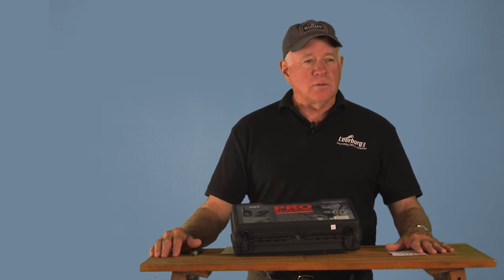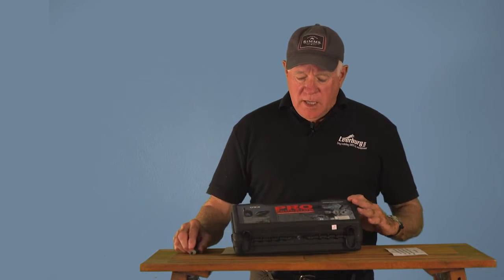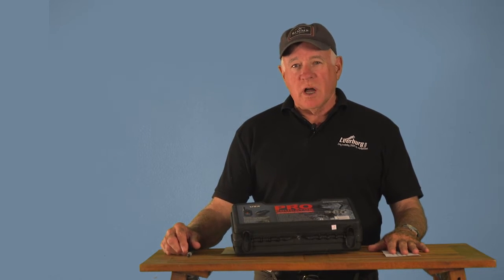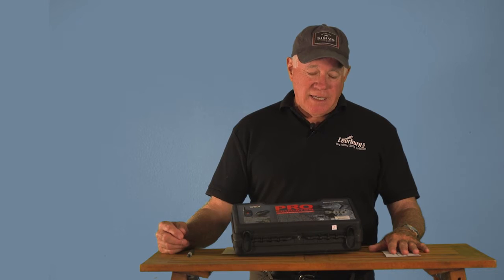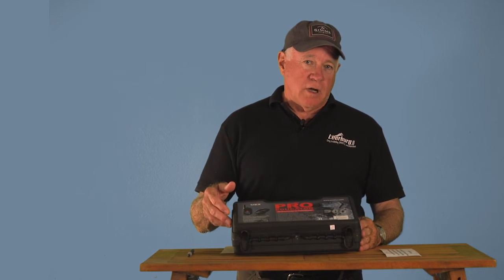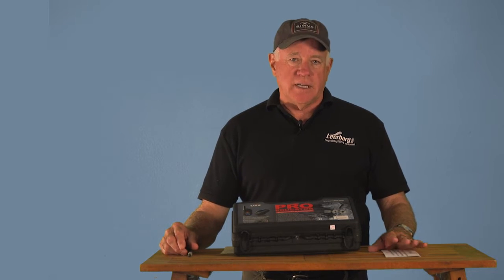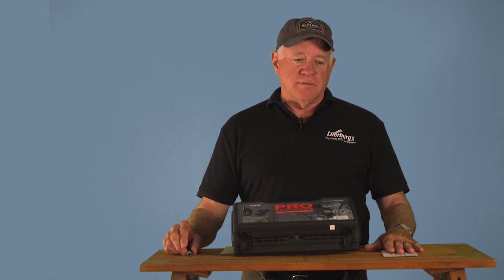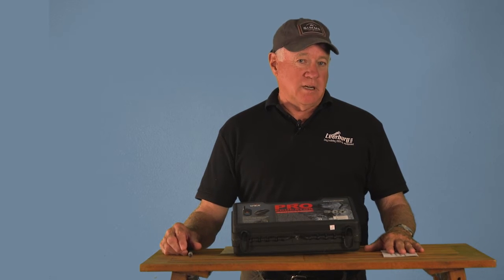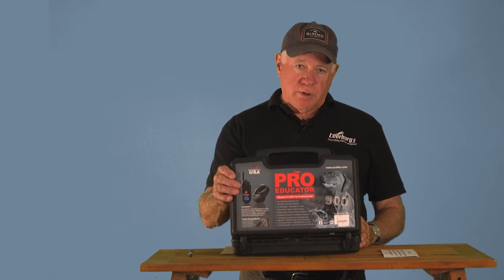This streaming video covers how to work all the features on the Pro Educator remote collar. A lot of people, when they decide to use a remote collar, want to get the best collar they can. So they'll buy the Pro Educator because it is the best and most expensive collar on the market. I think the first remote collar I bought back in 1978 was a Pro 100 from Tritronics — I paid a thousand bucks for it. You can get really good collars today for under $500, but for this course, I'm going to talk about the Pro Educator.